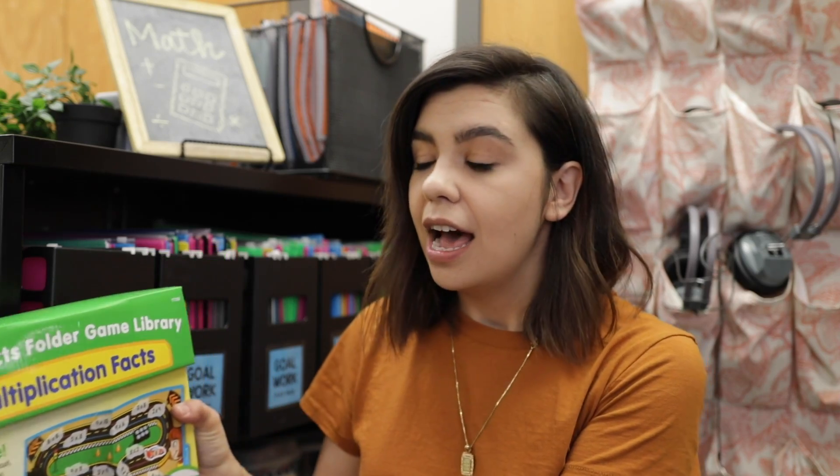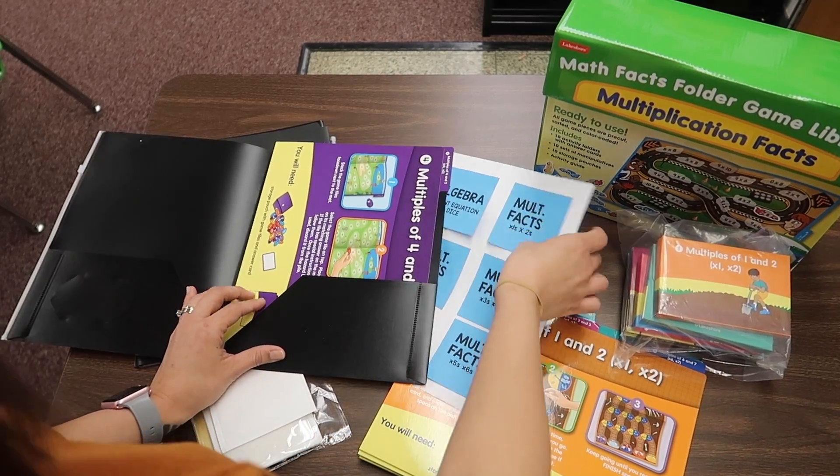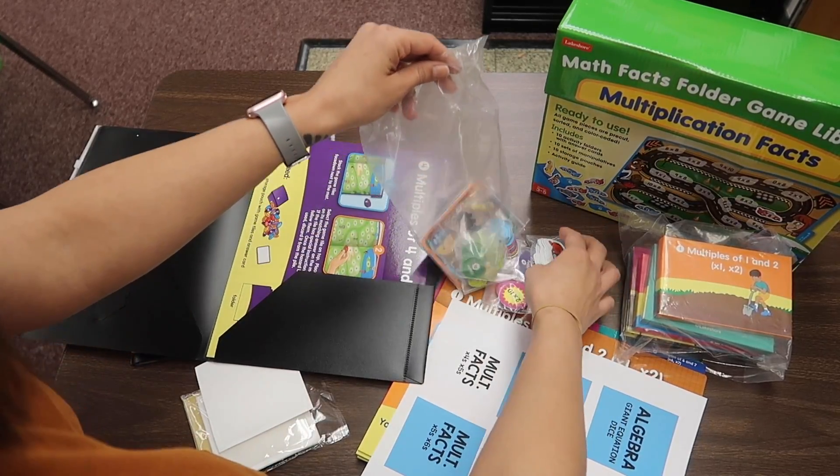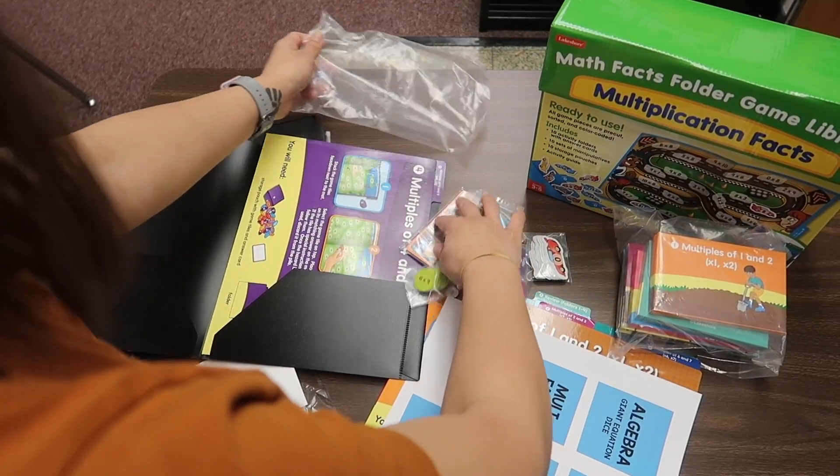One of the very first goal work bins that I like to set up at the beginning of the year is my multiplication facts. Lakeshore has this wonderful Math Facts folder game library set, which allows you to scaffold the multiplication facts. I know that I have students who have certain ones mastered — whether it be twos, threes, ones, or tens — but it's always those tricky ones, those sevens, eights, nines. Lakeshore allows me to scaffold that learning and make it very specific and targeted for how they practice their math facts.